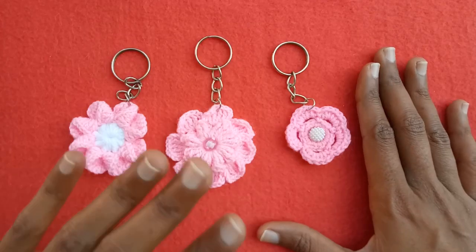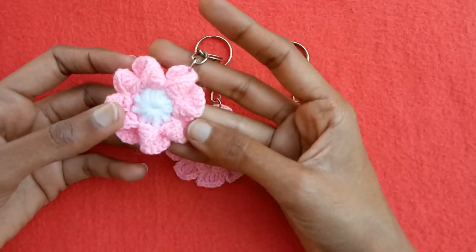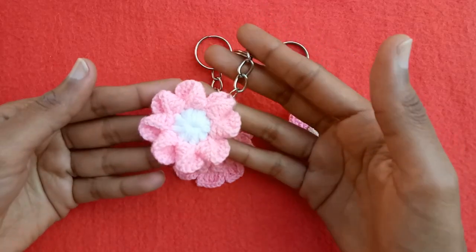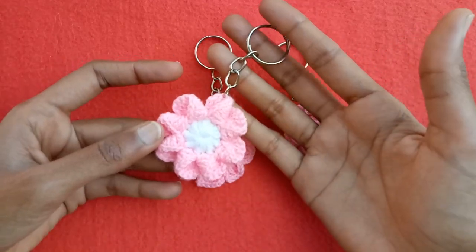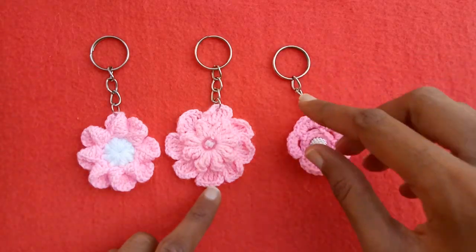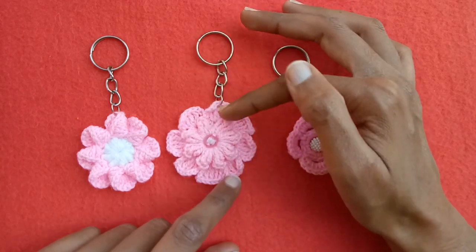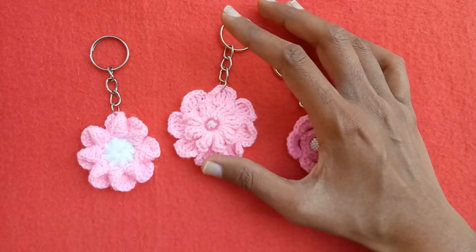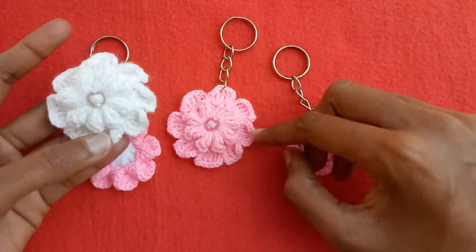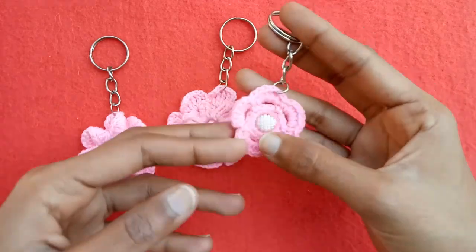Now I am sharing with you these three flowers, and all of these flower tutorial videos are already available on my channel. This is just a simple two-round crochet flower which I have made into a key ring. The next one is also a two-round crochet flower made into a key ring — this one is having a bead in the center as well. You can add the bead in the first one too if you want. I made a tutorial video on these two flowers before, which you guys really liked.